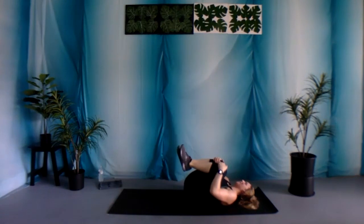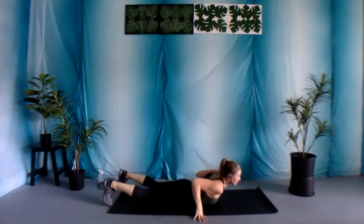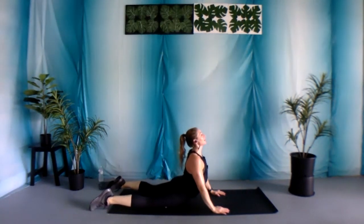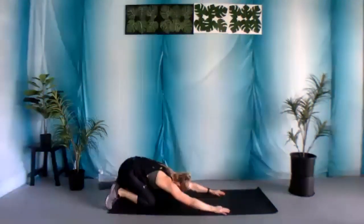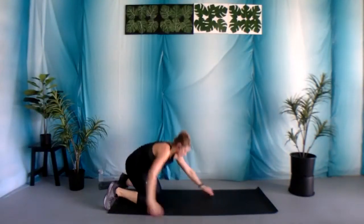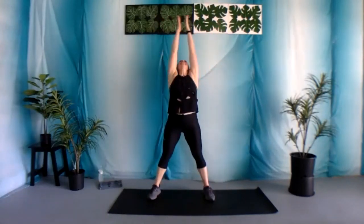Nice job. Bring those knees in for a moment, stretch it out. Sit on up — we're gonna stretch out those abs. Coming down onto your stomach, wrists under those shoulders, pressing on up. Feel that nice deep stretch. And then sitting it back, stretching out those arms. Come on up. Three big inhales, two big exhales. Whenever you're ready: big inhale up, exhale down. Big inhale, and exhale. Last one — big inhale, and exhale.